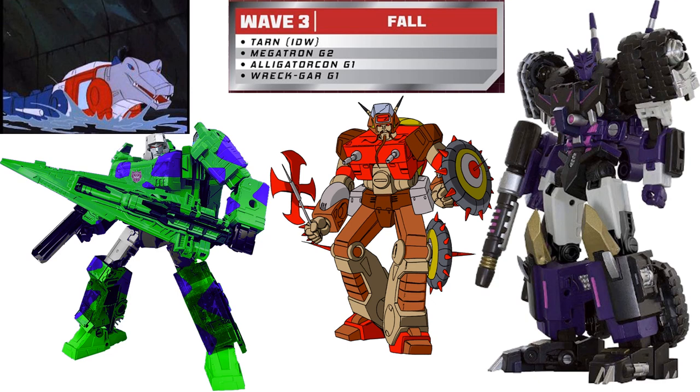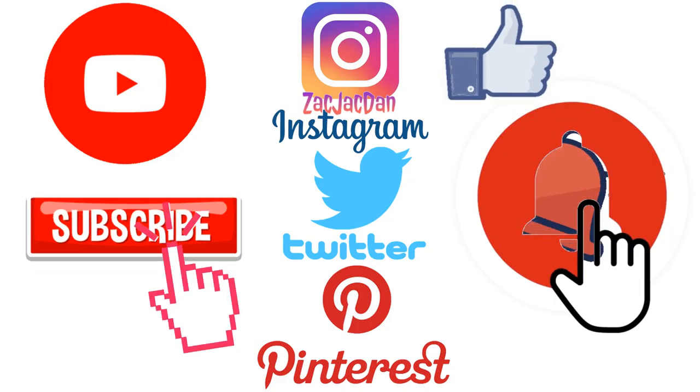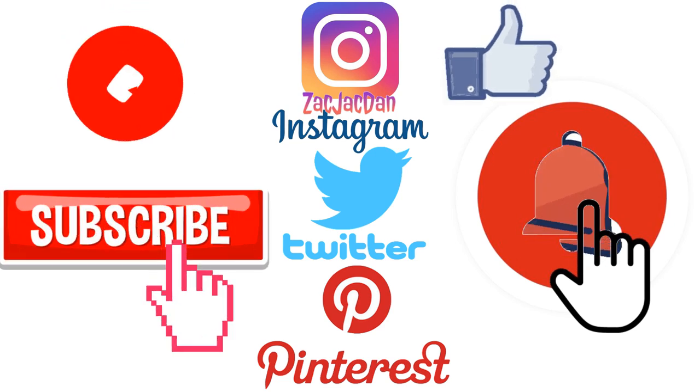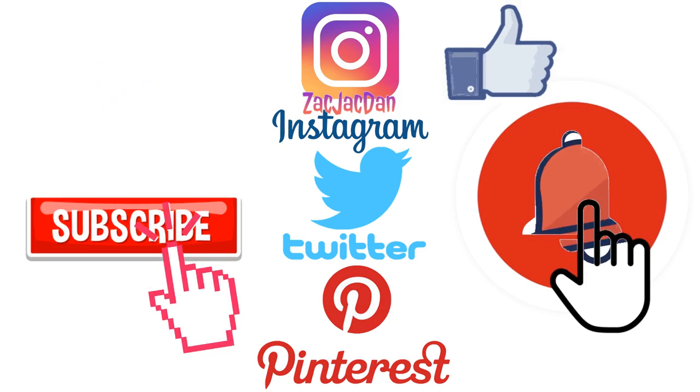I hope you enjoyed this video. Leave any comments, hit that notification bell so you're aware of any new videos, and subscribe to the channel. Hit that thumbs up and I'll talk to you guys later. Don't forget to check me out on Instagram, Twitter, and Pinterest to find all the photos from these videos.